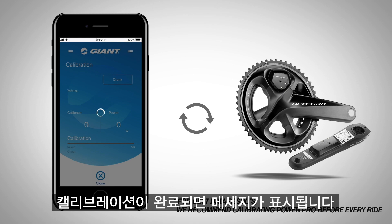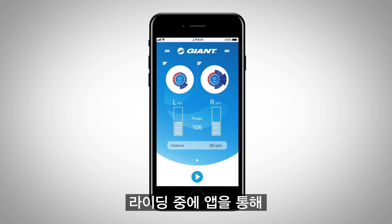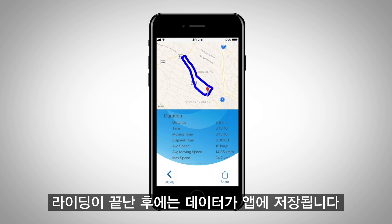When calibration is completed, you will see a success message. You can also view the pedal balance and force angle information in the RideLink app during your ride. After finishing your riding, workout data is saved in the RideLink app.